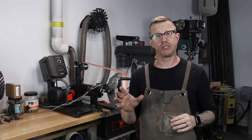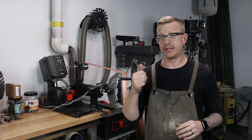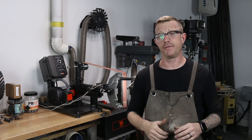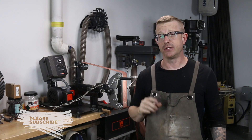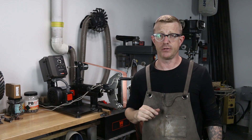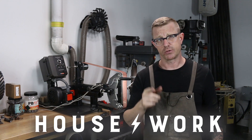Anyhow, guys, I appreciate you watching. Thanks so much. If you got something out of today's video, please hit that like button. And if you want to see more videos just like this one, hit that subscribe button. Don't forget to hit that little bell so you get a notification every time I upload something to YouTube. Thanks again, guys. I'm Brian House, and this is Housework.